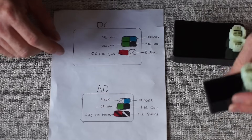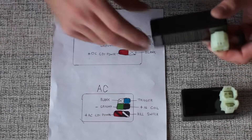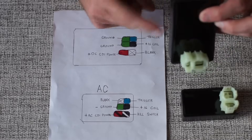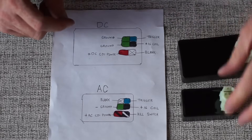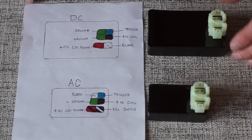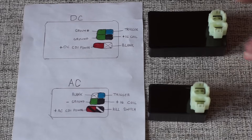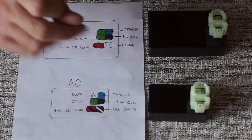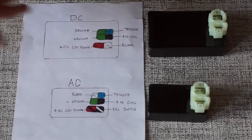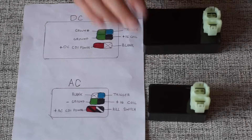What does CDI stand for? That stands for capacitor discharge ignition. There are capacitors in the CDI box — that's probably why it gets its name. What does a CDI box even do? Remember back in the day when you had points and condenser and all that little cam going on to adjust the timing? That's all now digital through the CDI box.